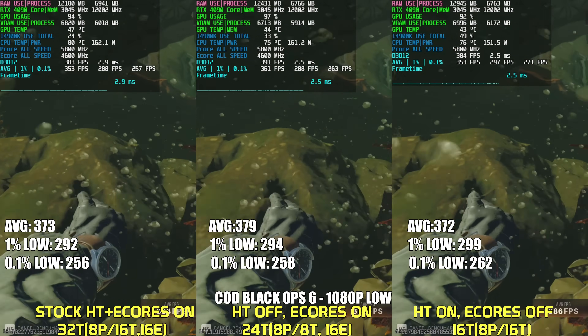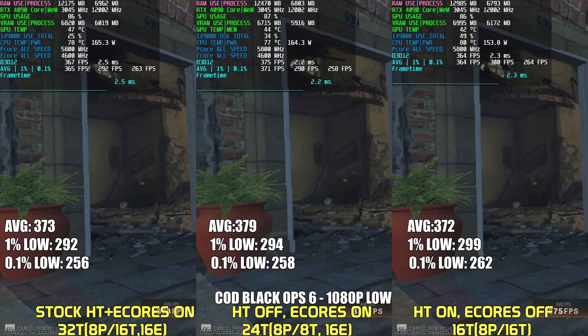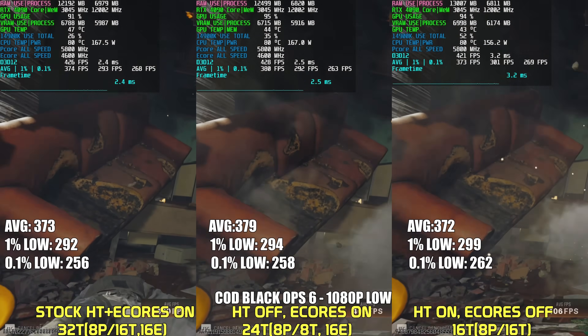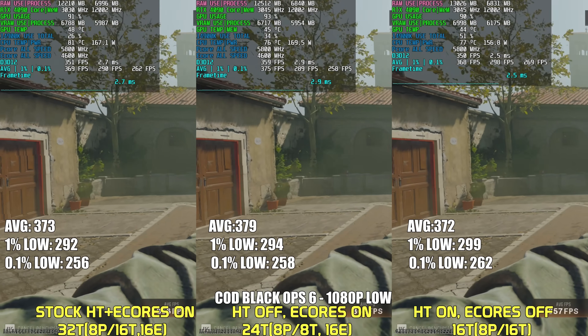I'm not going to get Black Ops 7 and I don't recommend anyone get that trash game either, so I'll be sticking with Black Ops 6 for my benchmark suite. As you can see, performance across all three configurations is similar for the most part. Turning off E-Cores provides higher lows, but it's not a huge difference.